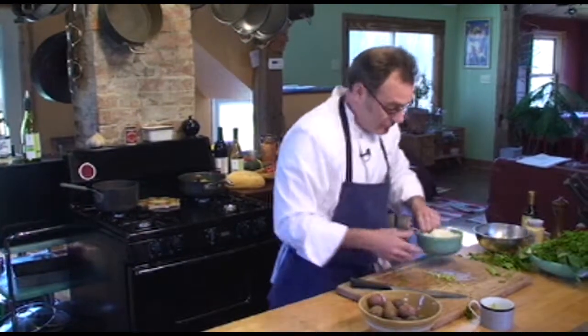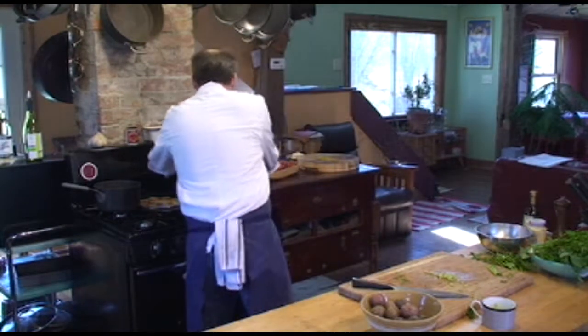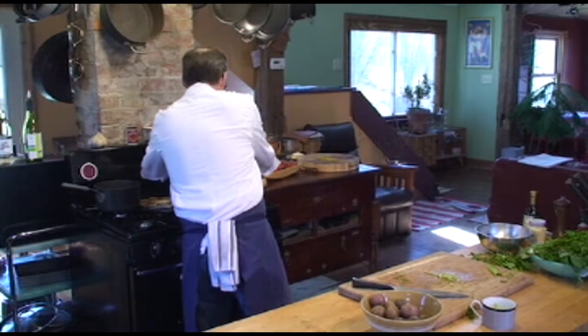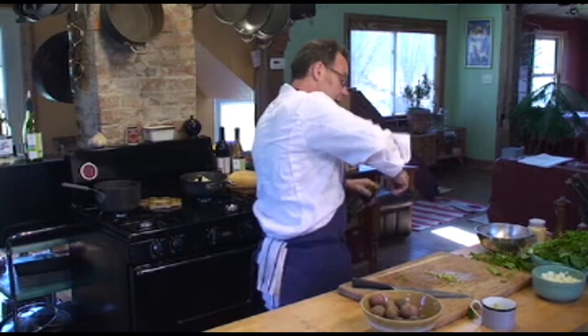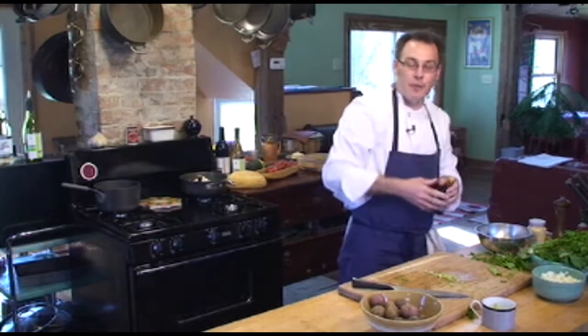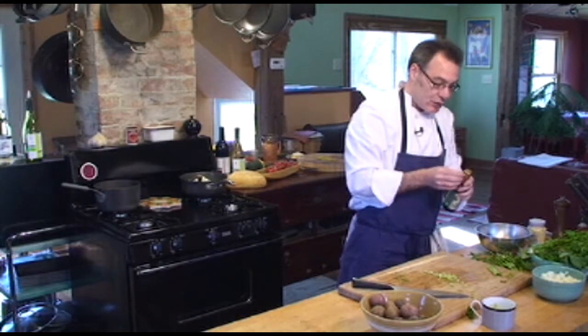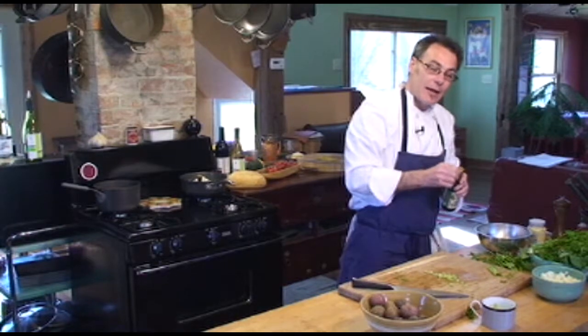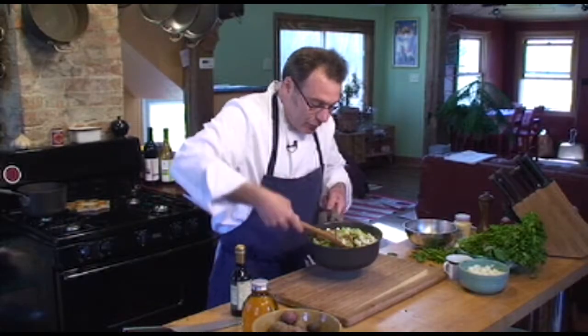We've got some onions here, already diced — we'll put those in. I'm using white balsamic vinegar. It's very sweet, it's got a real sweetness about it, and it works really well for any recipe that calls for a white vinegar.